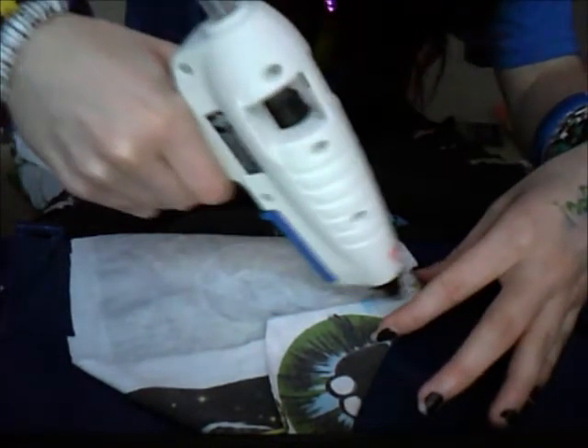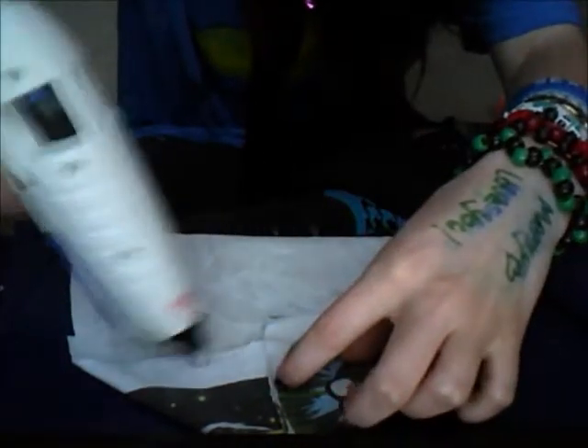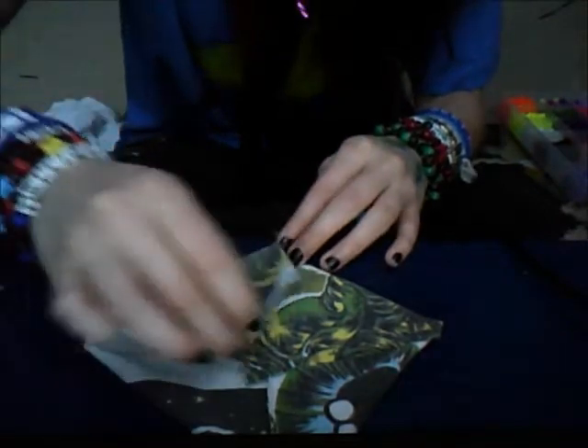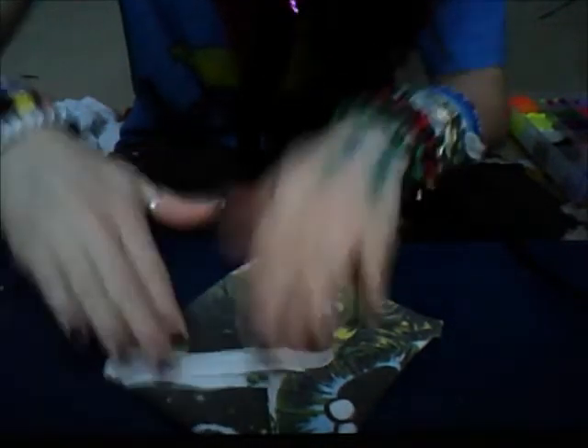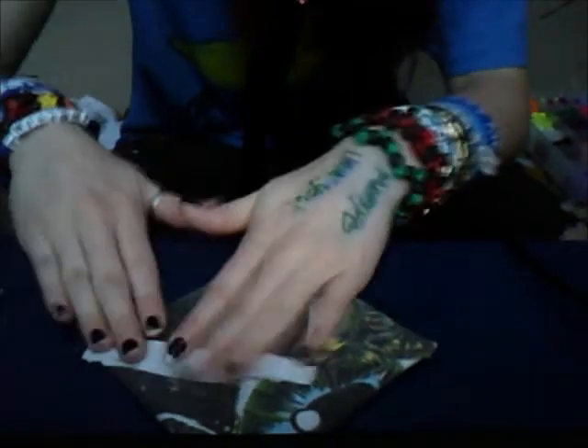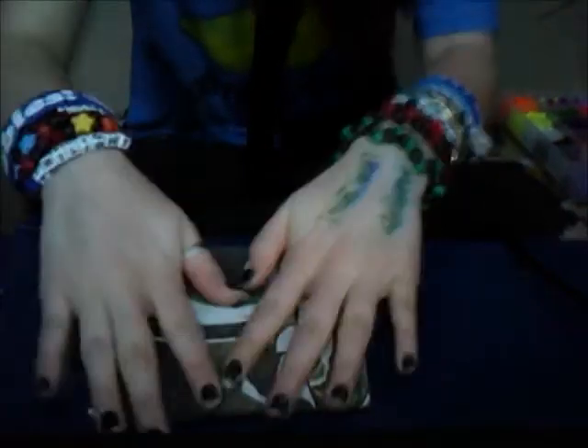Then we're going to put glue along here and here. So we can do it like that, and glue over there. And just pat it down, and you see how we've created a square. Flip it over and make sure it's all nice and square.